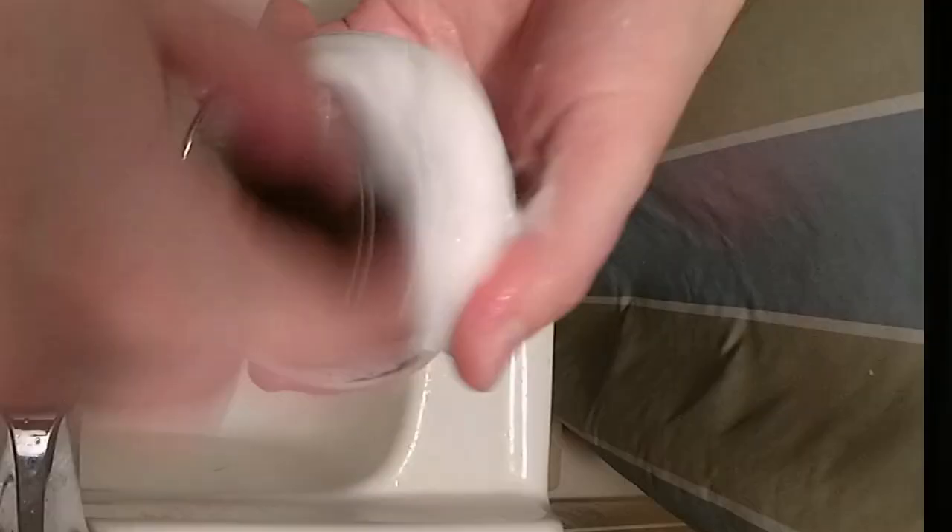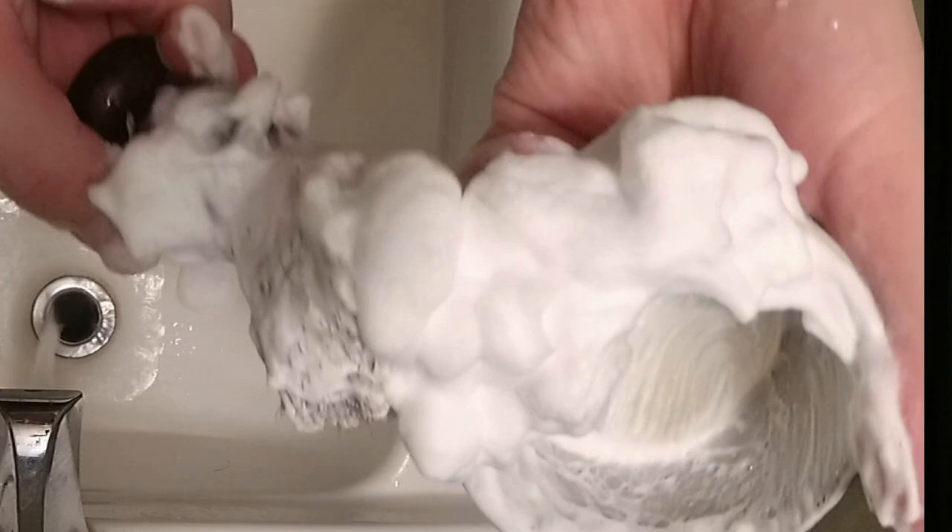Over the last month and a half of using this soap, I noticed that you really got to be careful about how much water you have on your brush. If you have too much, you're going to end up getting a really soapy, sudsy kind of lather, rather than the silky smooth lather that we all look for. However, if you do have too much on there and start out with that sudsy lather, it's not hard to just put it back in the bowl and continue lathering, and it'll end up being that nice silky smooth.